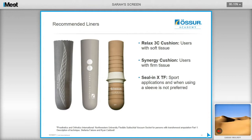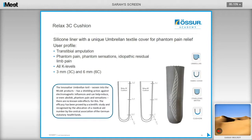There are three liners recommended for this technique. Ryan recommends the Relax 3C cushion for users with very soft tissue. The Synergy cushion liner is recommended for users with firm tissue. The Seal-in XTF can be utilized for sport applications and when using a sleeve is not preferred. The Relax 3C is a stiffer silicone than the Synergy liner and has a unique umbrella textile cover that helps with phantom pain relief, as the fabric has a shielding action against electromagnetic influences, found to reduce or abolish phantom limb pain and sensation.